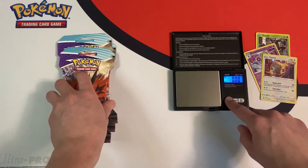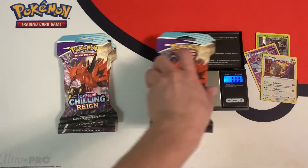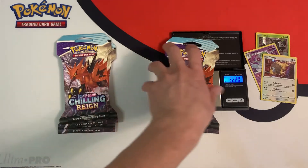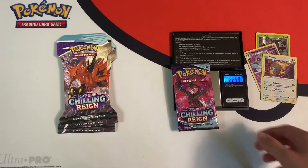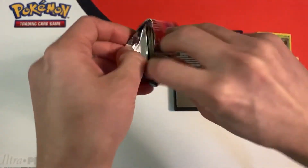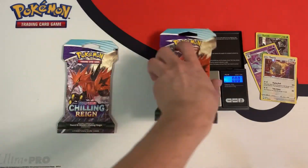I'll recalibrate my scale since it did that — I'm going to use the 100 gram weight just to be sure. It's a little off; I might have to recalibrate it completely with the 100 gram weight later instead of just zeroing it. 32.20 grams on the next pack, and it gives us a green code card. This is a horrible opening — two packs left.